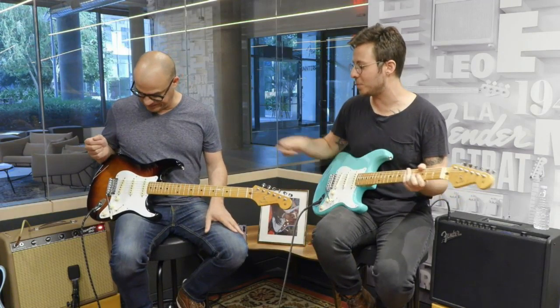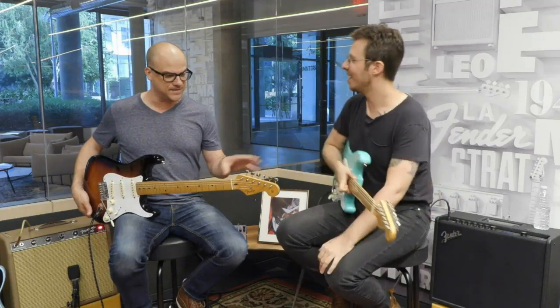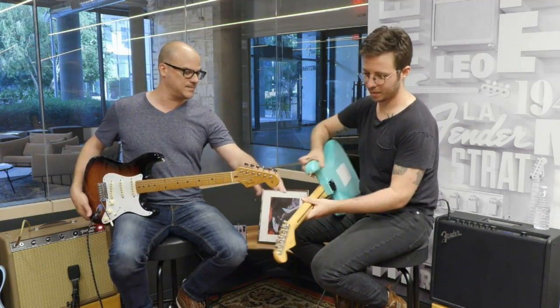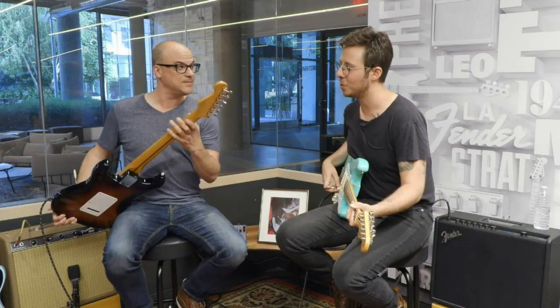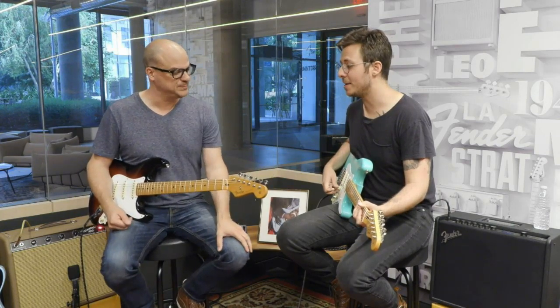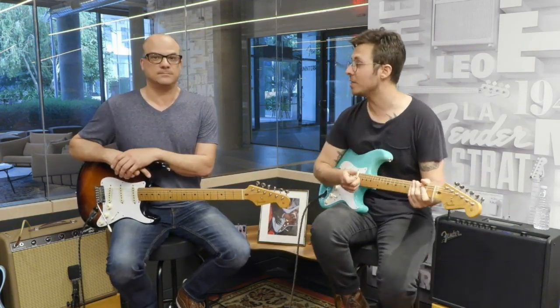The Strats are from the same decade — I'm repping the vintage, you've got the modified. It feels great. There are a lot of different features around the series. Some have a poly coat on the back of the neck — the shiny, glossy neck. Some have a satin finish like this one, so your hands won't stick to it. If you're playing and sweating, you'll just glide over the neck, which is really nice.